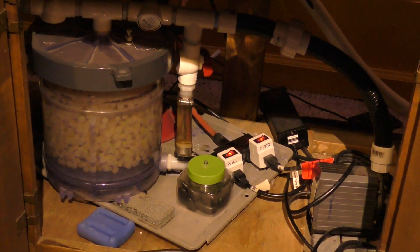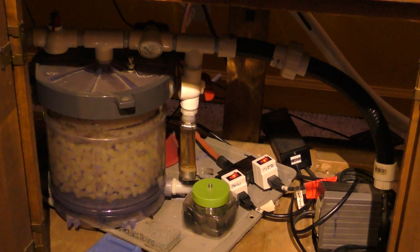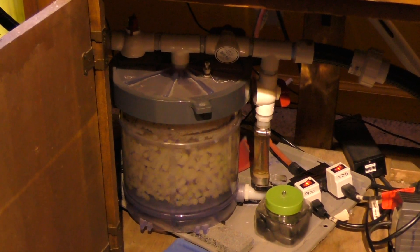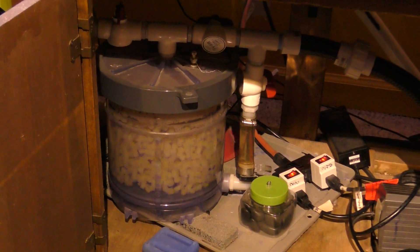It's a drain from a large DIY hang-on-back filter that hits a pump and goes through the K1 floating bed filter.